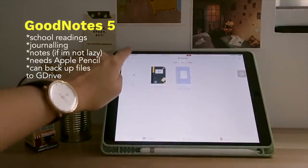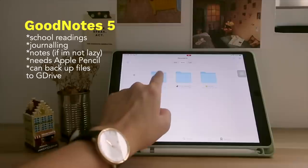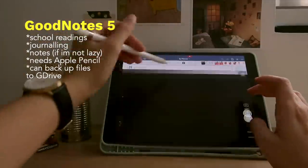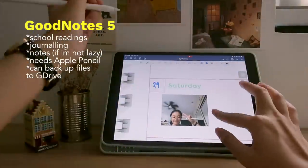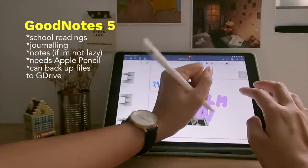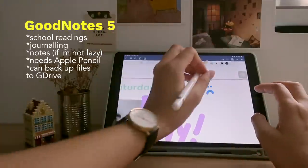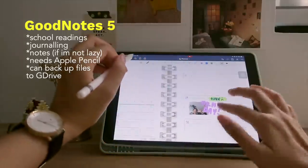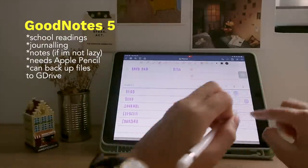Then GoodNotes 5 — I use it for school, journaling, and notes for the online courses I take for fun. It can take a lot of space, so I linked it to auto-back up to my Google Drive through the settings. It has so many features but other YouTube channels explain it better than me. Basically you can highlight, add text and images, doodle, write, and customize the shape, size, weight, and colors on each element. I think handwriting and highlighting only works with Apple Pencil though.